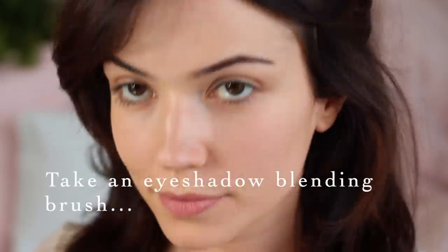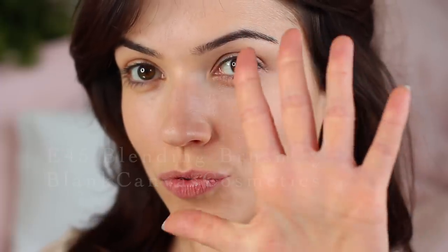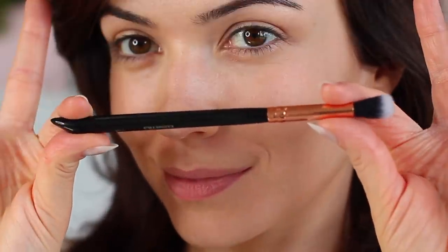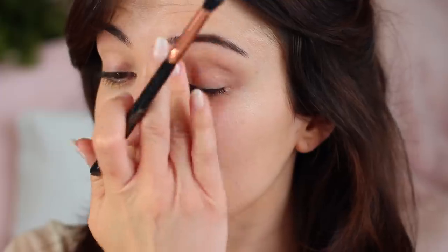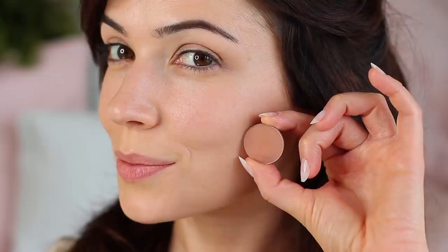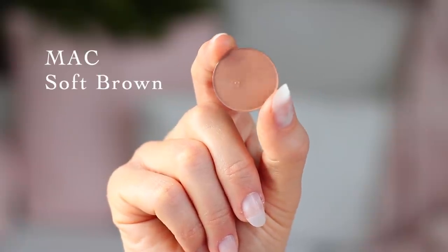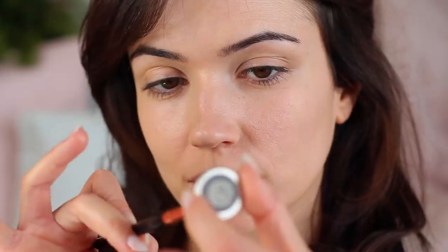Let's zoom in and start applying. Starting with the eyes, I'm taking an eyeshadow brush — I'm using the E45 by Blanc Canvas Cosmetics, and this will be the only brush we're using for this eye look. I've primed my eyelids already with some eyeshadow primer, so the lids are ready for eyeshadow. I've chosen a beige tone at least one shade darker than my skin tone — at least one shade darker is enough for this look. Take a look at your own skin and choose a matte eyeshadow at least one shade darker. Dip your blending brush into the eyeshadow, tap off any excess, and we'll be slowly building this up — less is more.